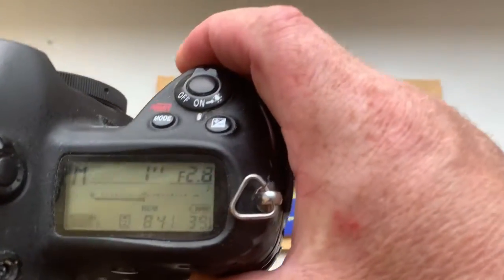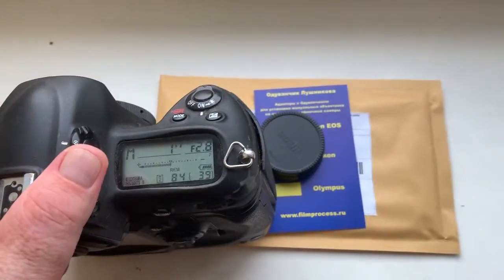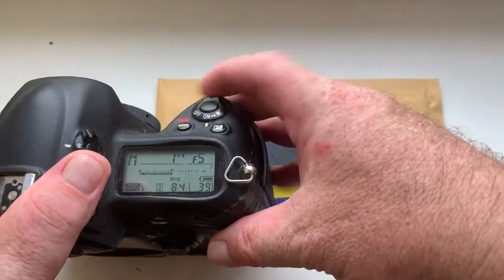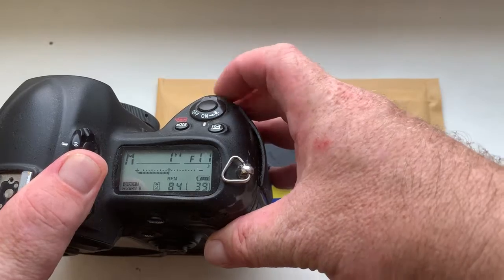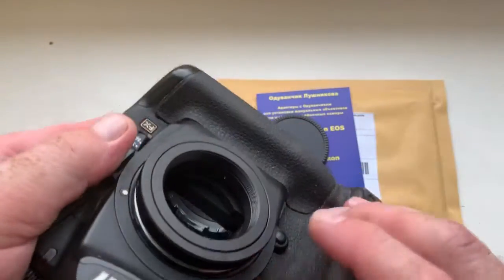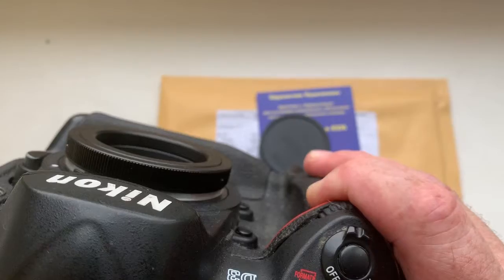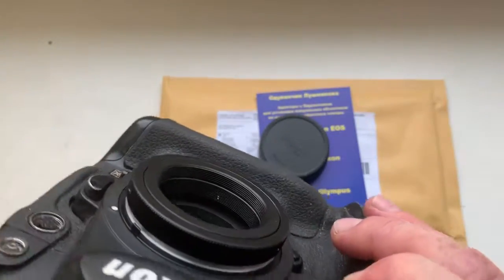I pre-programmed focal length 100mm and aperture range from 2.8 to 11 for your experiments with exposure. First install the adapter with chip, and then second install your microscope.